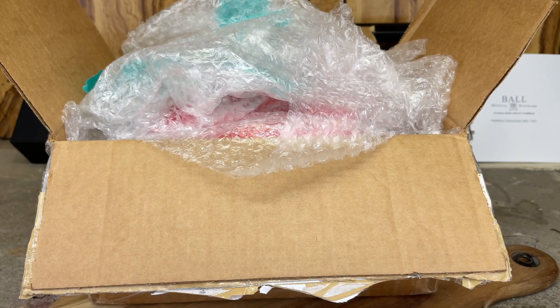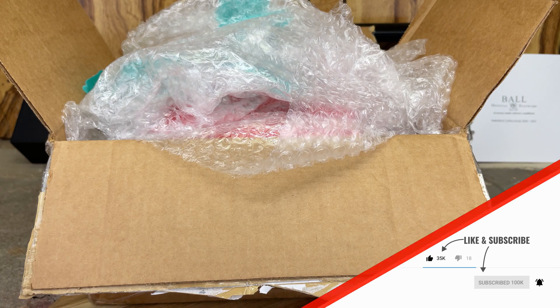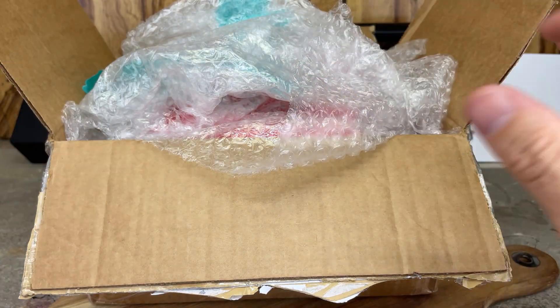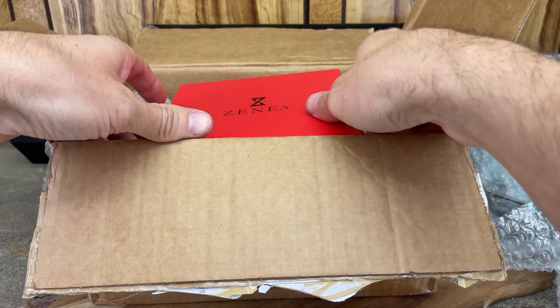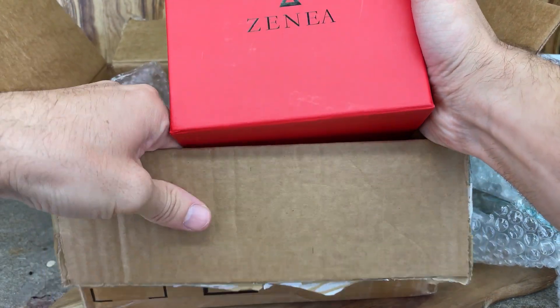Hey everybody, thanks for stopping by the channel. In today's video we are unboxing a watch from a micro brand called Xenia — it's a Canadian-based micro brand. I don't know too much about them at this point, and I don't know too much about this watch, although they did give a fact sheet which I'll be looking over for the full review. But in today's video we're just doing the unboxing and first impressions.